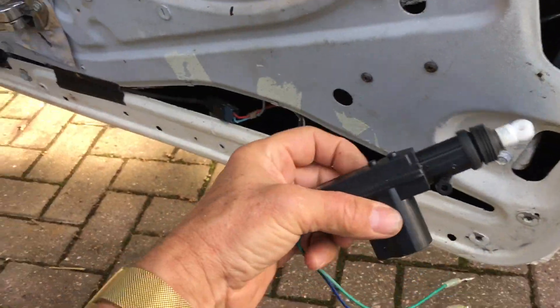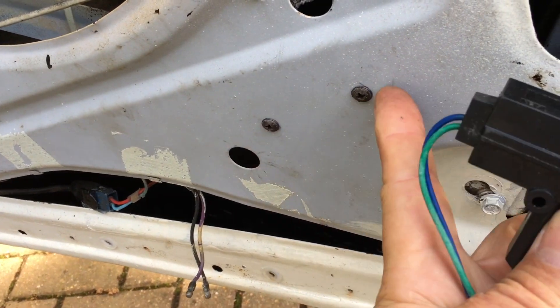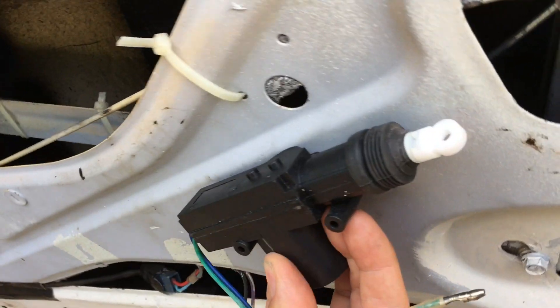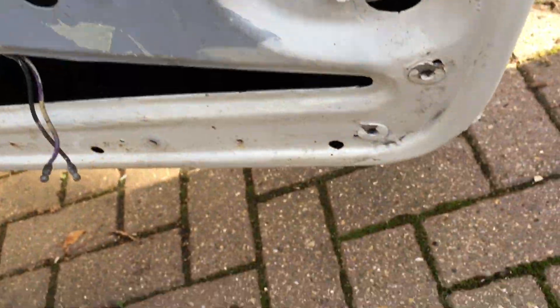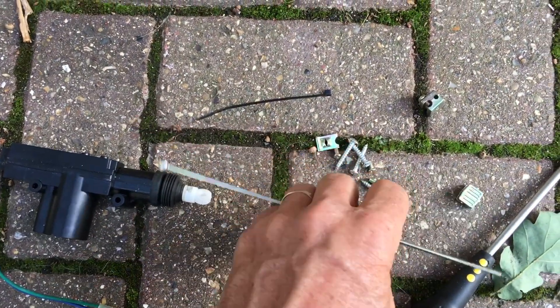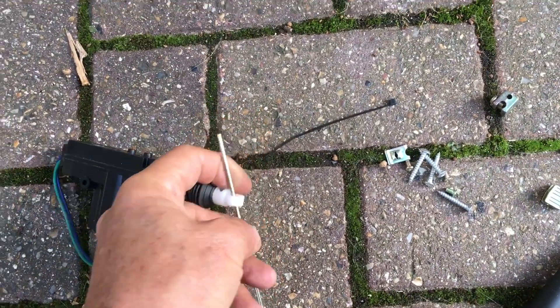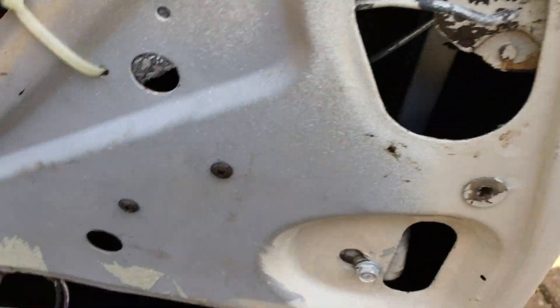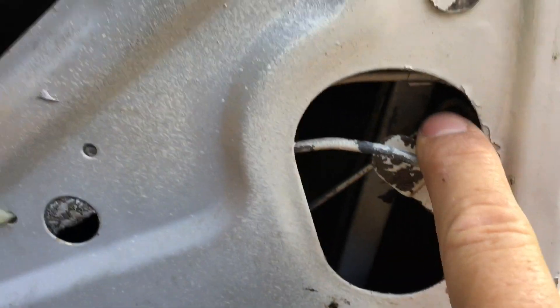On this Triumph Stag there's a sweet little spot for installing this motor, and you can see the two screws here where I've mounted it behind this piece of metal. The kit comes with a bit of rod that goes through the end, and you cut it to size. In this case, the rod goes up to this part of the lock on the Stag.